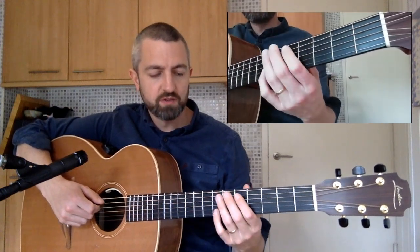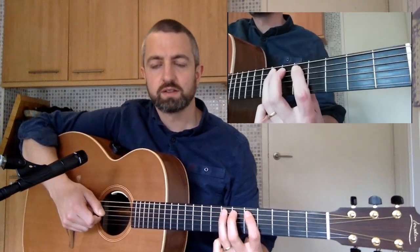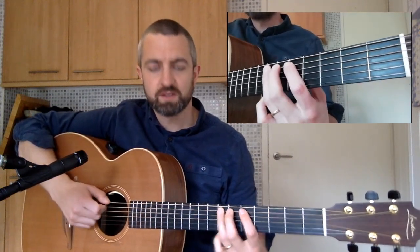The next part, we're going to play frets 5, 6, and 7 but on the 5th string. So we're going to go...